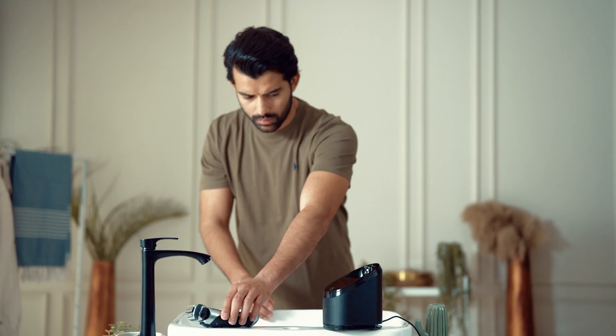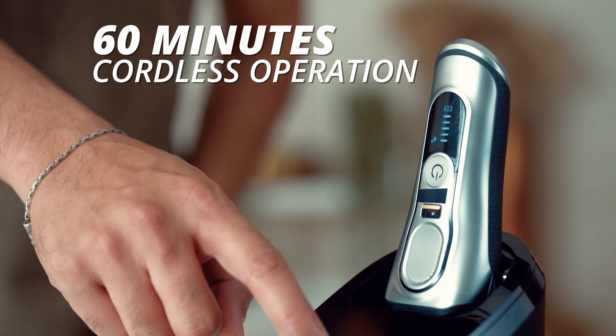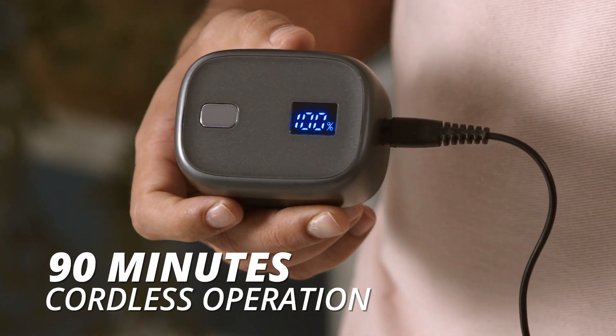Battery life. The leading shaver gives 60 minutes of cordless operation. OneLion, however, gives 90 minutes of cordless operation on a full battery.